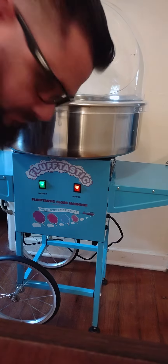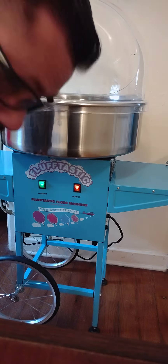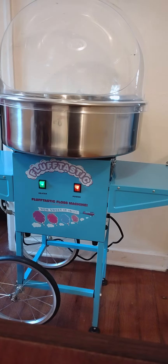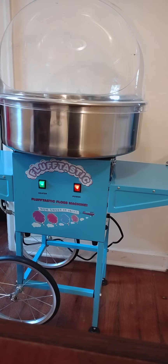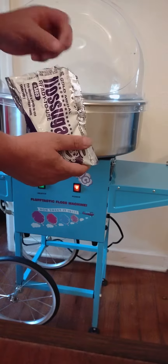Hey girls, I think dad has a spending problem, but I got a cotton candy machine so here we go! This is called flossin sugar — floss sugar.